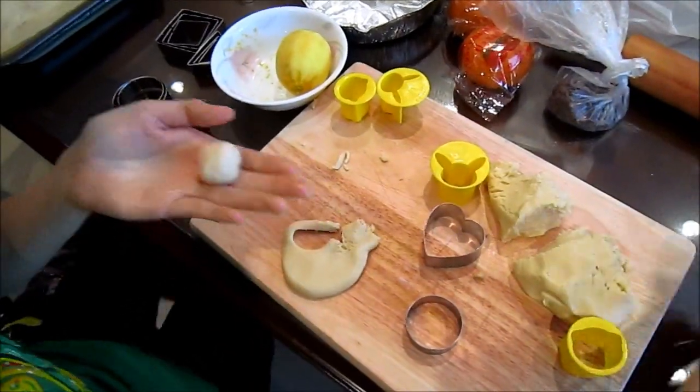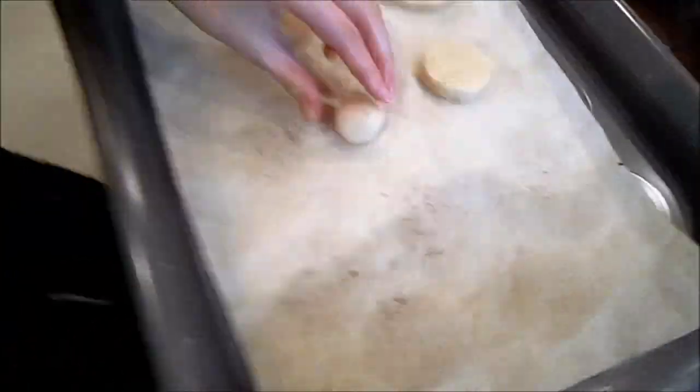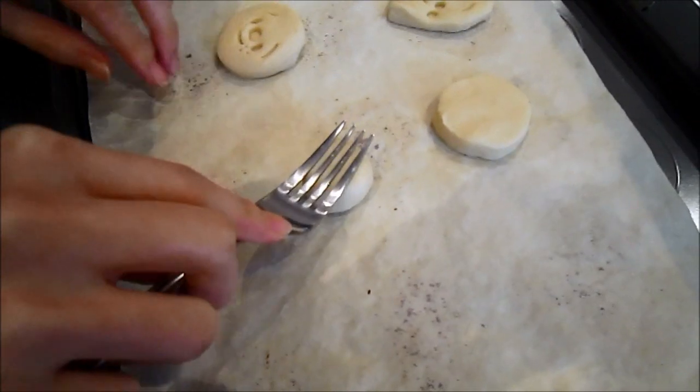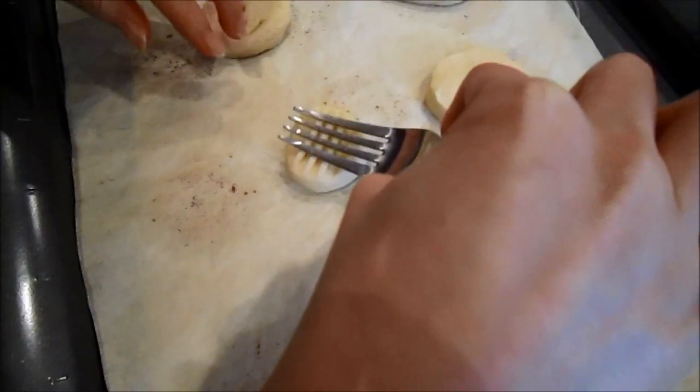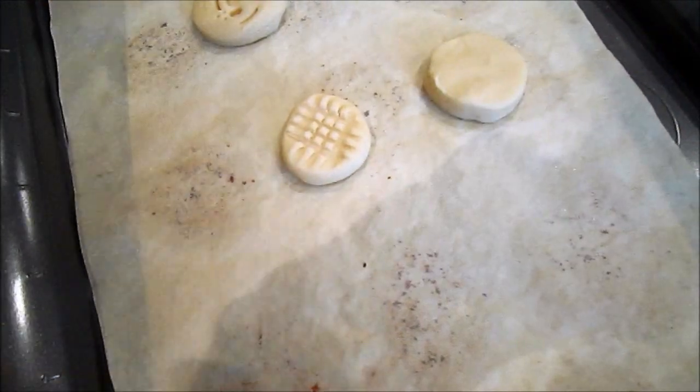If you guys don't have cutters at home, you can still roll a ball and then use a fork — push it down to make a little criss-cross shape. That way you can make cookies with unique designs on them still too.